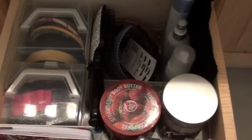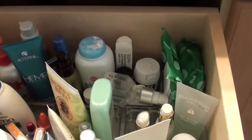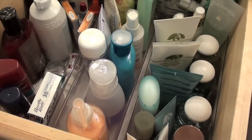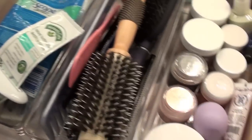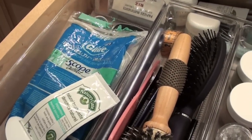Hair drawer pretty much looks the same. I did put some overflow body butters down here. There's not really a whole lot I have to do in this drawer. The little drawer is a little bit cluttered — it's just a bit of overflow with some products that I can definitely pare down a bit, but basically the same organization. Still loving my organizers. They should probably be cleaned out though. The top drawer gets the most use so it gets the most cluttered looking, but similar system and I really still like it — I just need to work on cleaning up a bit.